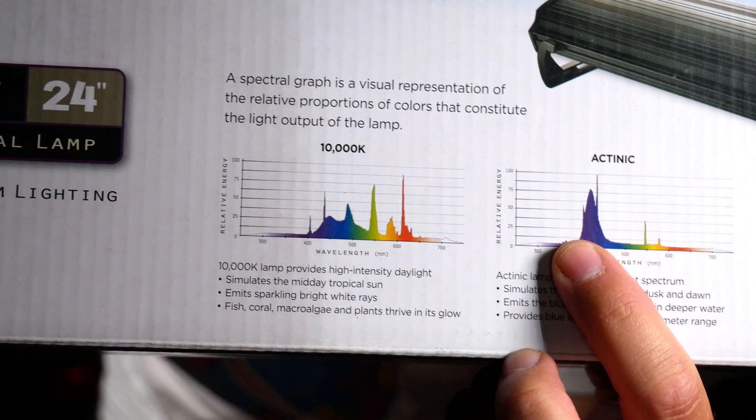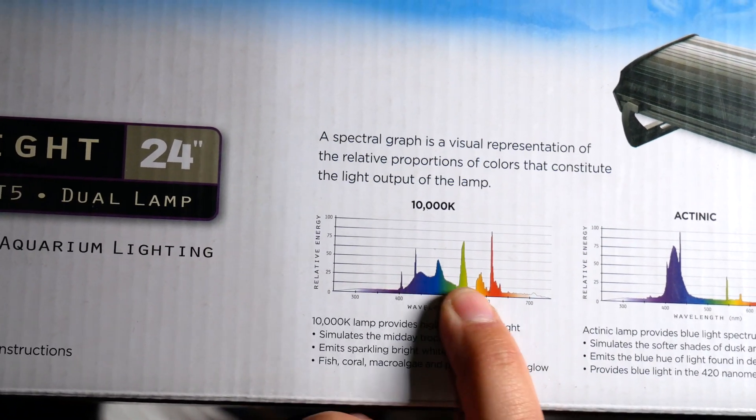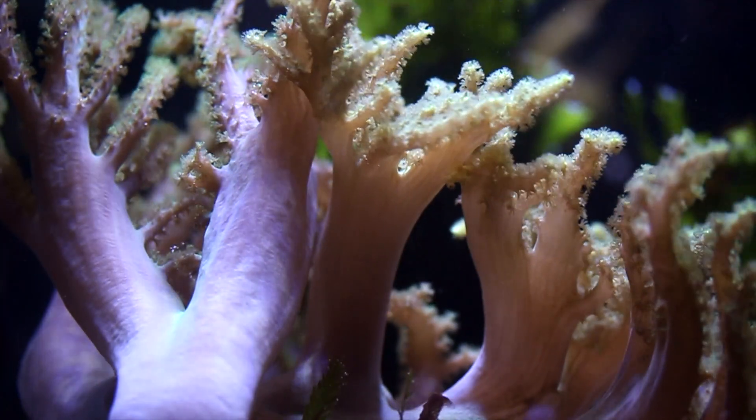For example, on this Coralife AquaLight, they give you a couple of diagrams here. This is the actinic, and this puts out light at about 420. And then this is the 10,000K — you can see it's a much more broad spread. If you're just going to do a fish-only tank, PAR doesn't really matter that much because your fish don't require a certain kind of lighting to thrive.